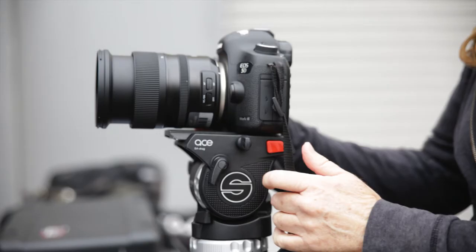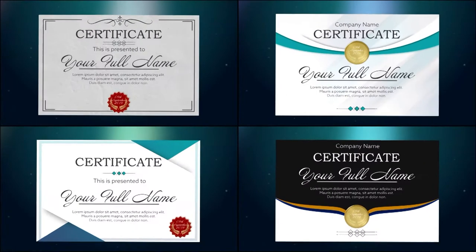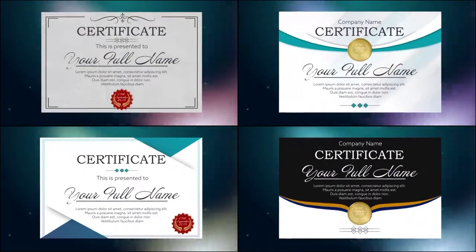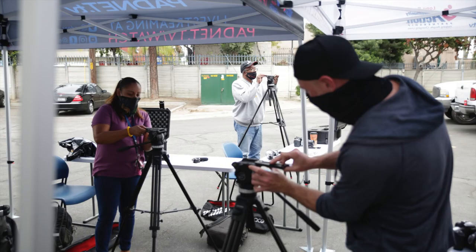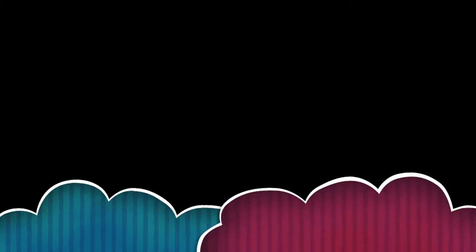Welcome to PadNet's DSLR class. This certification class will cover everything you need to know to set up a field production. Learn how to operate our Canon 5D Mark III cameras along with shooting techniques. In addition, you'll learn about audio recording, equipment setup and breakdown, as well as how to check out equipment.